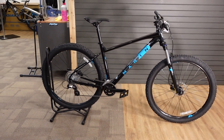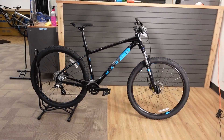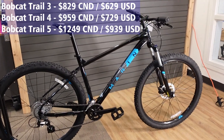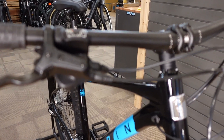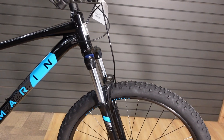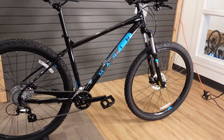The Bobcat Trail 3 is the first price point of three different levels: Bobcat Trail 3, 4, and 5. This one starts at $829 and goes all the way up to $1,249 for the Bobcat Trail 5. With those increases in price you get a little bit more off-road capability, but in this particular video we're just going to concentrate on the Bobcat Trail 3.